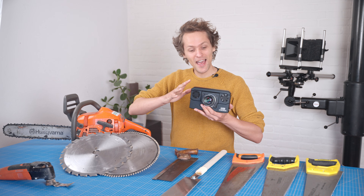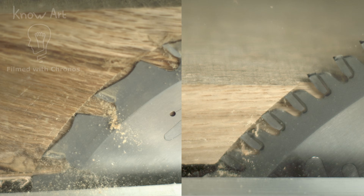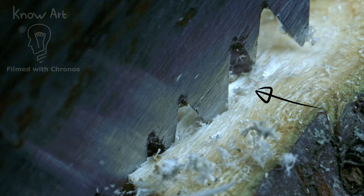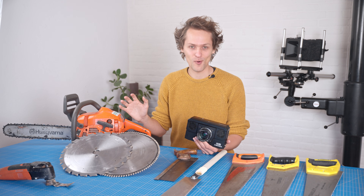Today we're aiming the high-speed camera at every saw I own to learn why saws with fewer teeth cut faster, and why some saws are terrible at cutting along the grain of the wood, and much more.